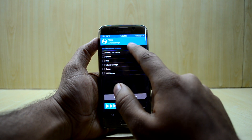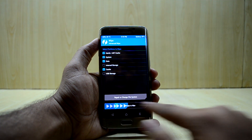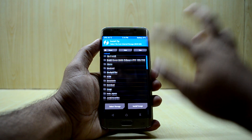Now go into Wipe, then Advanced Wipe, and select Dalvik/ART cache, system, data, and cache once again, then swipe to wipe. Go back and then navigate to Install.